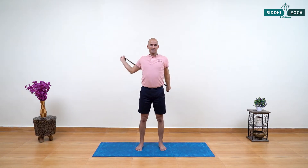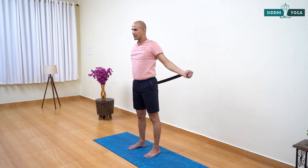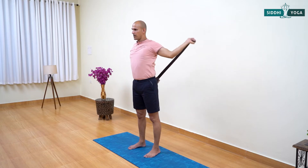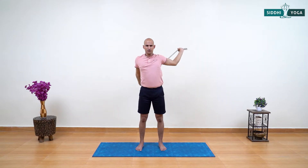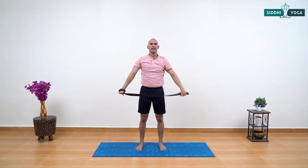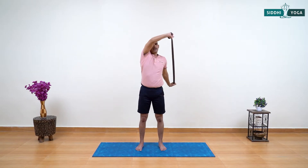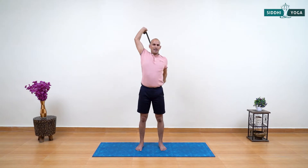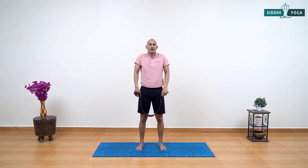Let's start the practice: inhale moving your arms back from your right, exhaling forward, inhale right, exhaling forward from the left. Continue rotating. Remember the practice should be easy and comfortable for your arms and shoulders especially. You can always adjust the length of the strap — make it longer or shorter according to your shoulder flexibility. Now reverse the rotation: moving your arms back from your left, moving forward from the right. Inhale, exhale. Last one — inhale and exhale. Relax your arms and shoulders.